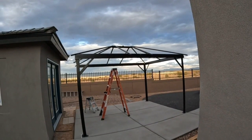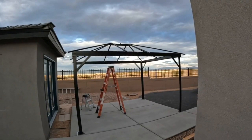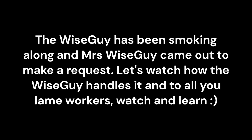The next gazebo member to install is the plexiglass roof. Let's get back to work — the Wise Guy has been smoking along and Mrs. Wise Guy came out to make a request. Let's watch how the Wise Guy handles it, and to all you lame workers: watch and learn.